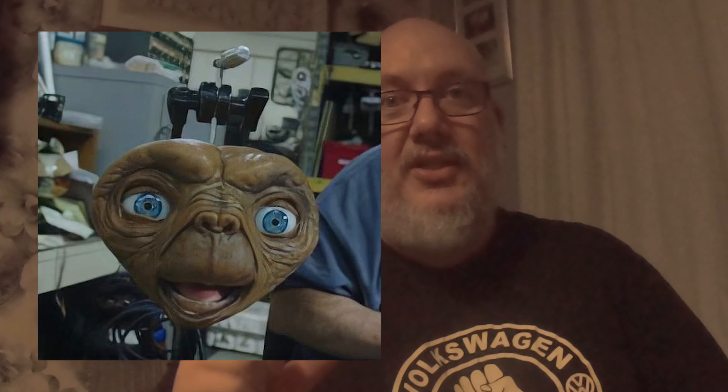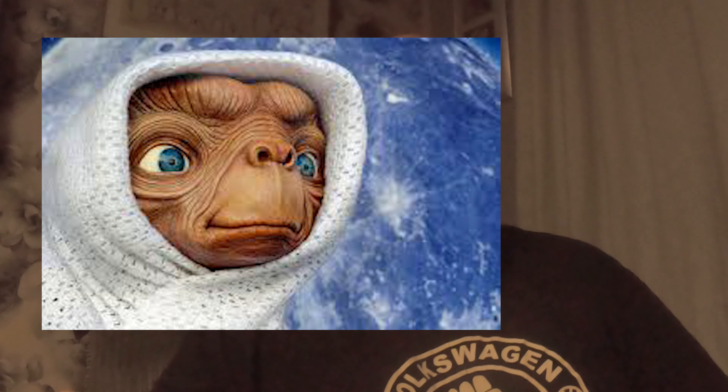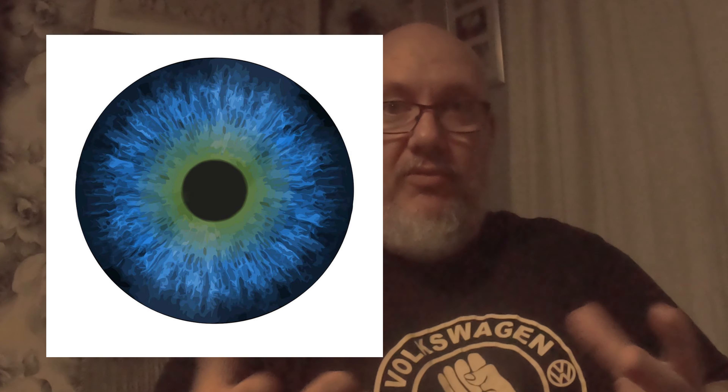To make the eyes I had to find an image of ET's eyes to know what the irises looked like. There was an issue though — the only images I could find of ET's iris were on pictures of ET, so the irises either had a shadow or a reflection on them. I found the best picture I could on Google, brought it into Photoshop, and removed the reflection so I had a flat, clean iris with no reflections or shadows — a perfect iris — which was then printed onto water slide paper.